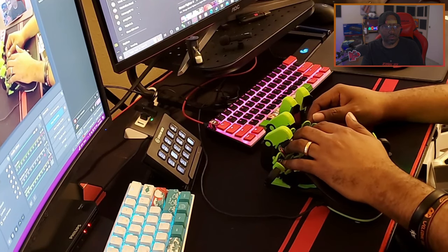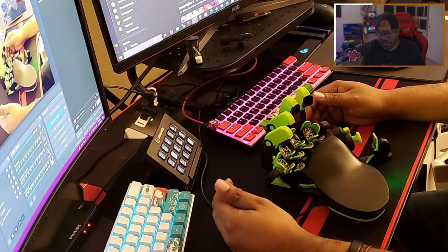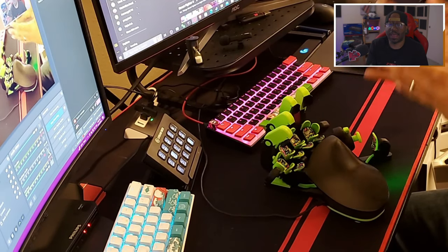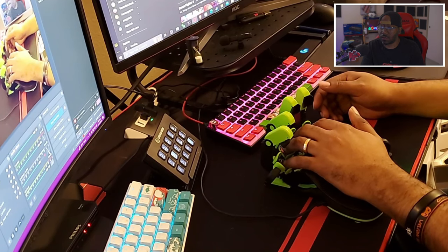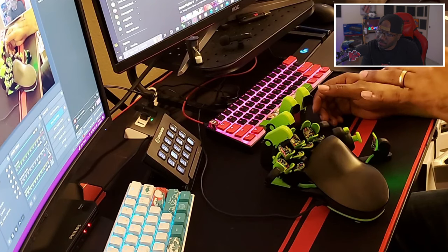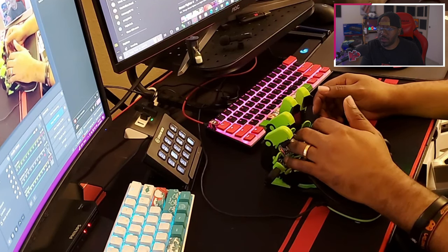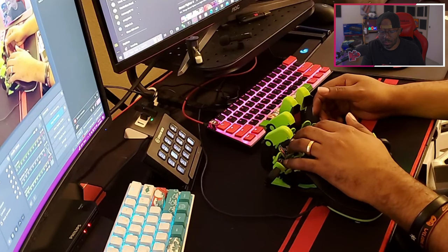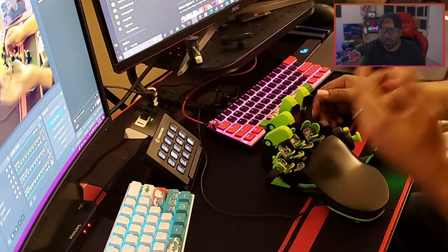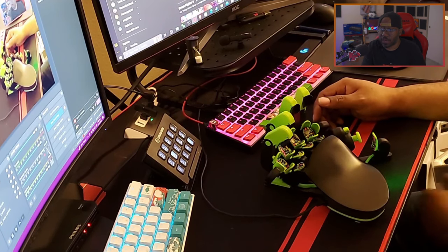The remaining grip tape is wearing out from my fingernails, but it serves its purpose. You don't have to use grip tape at all if you don't want to. I originally put it on because when I first got the device I hadn't found the right hand position yet and the plastic felt slippery. Once I got comfortable, it stopped mattering.